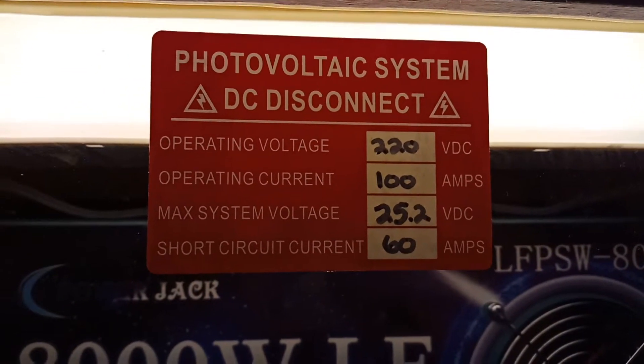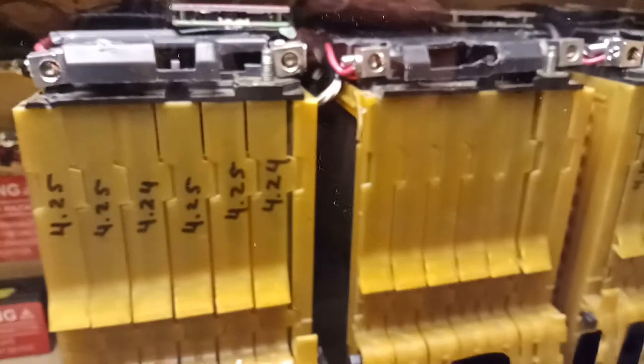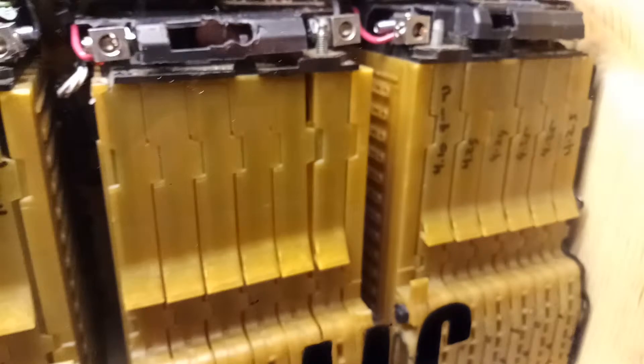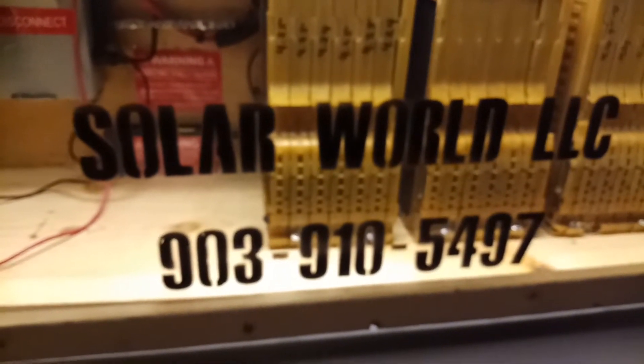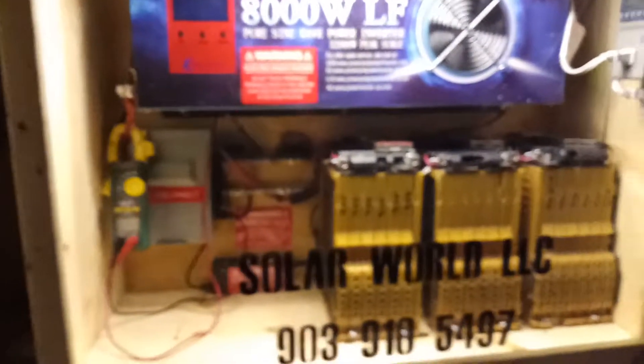How's it going out there? I just wanted to do this quick little video on this update of the GM lithium volt battery packs. Our company is Solar World — like us on Facebook, check us out on YouTube. Sorry for the clarity of my phone.